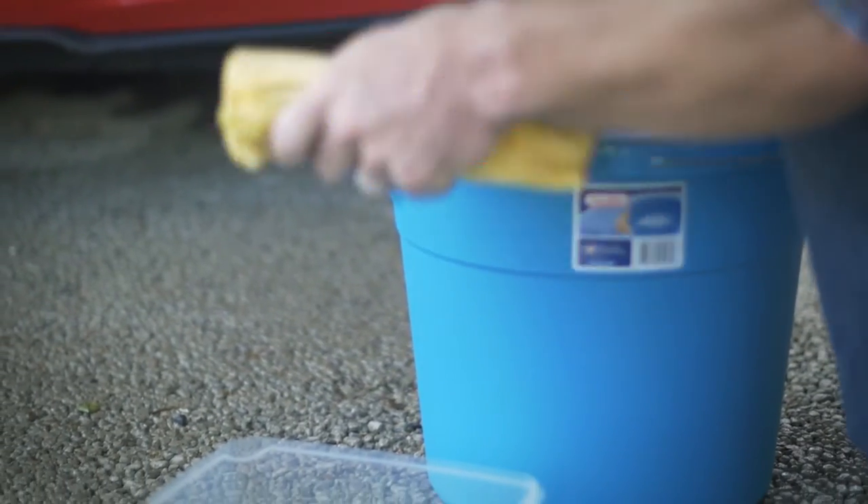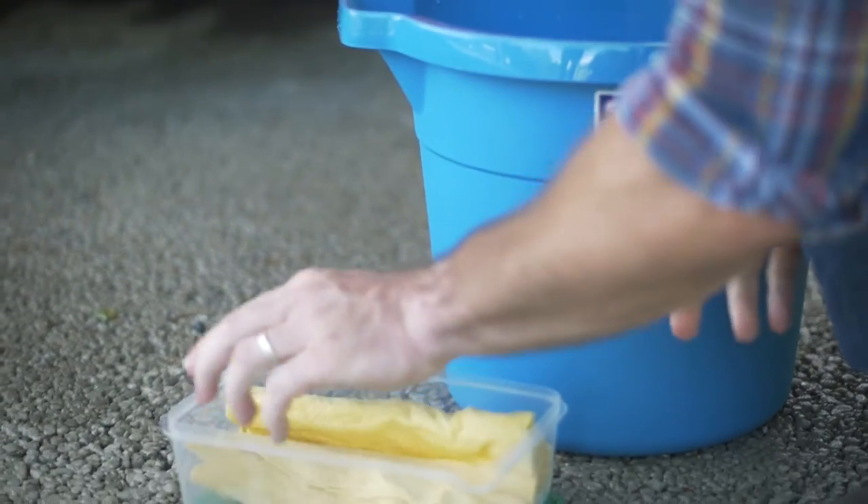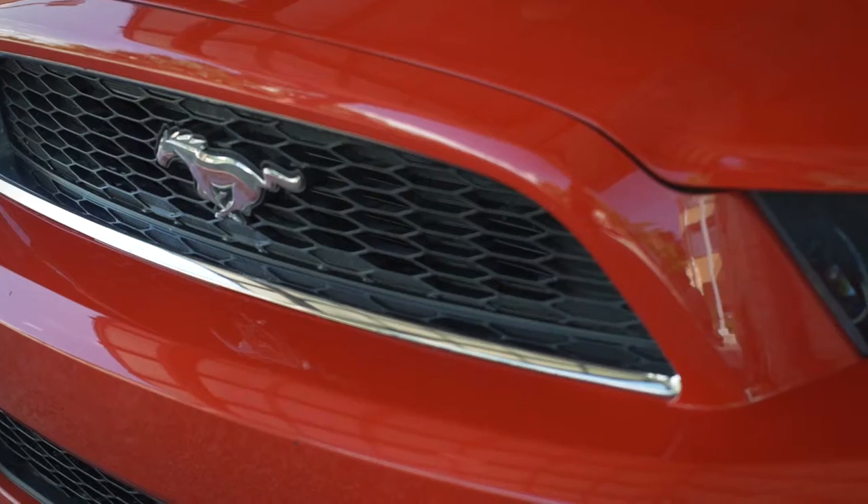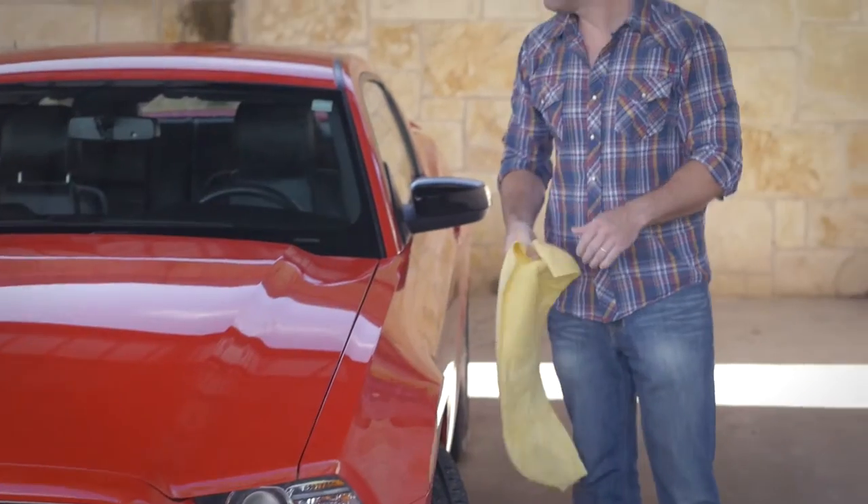Once you've wrung out the Mansham, put it back in its storage container a little damp so it doesn't become brittle. Get better results with your car detailing. Order the Mansham today!